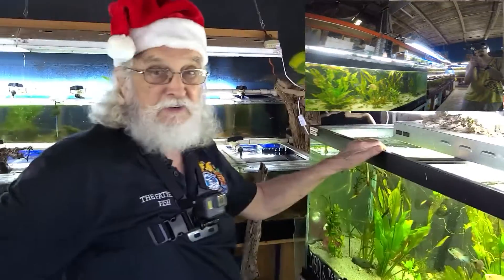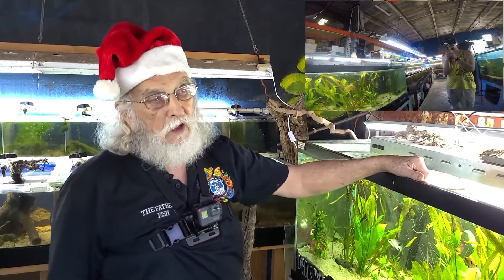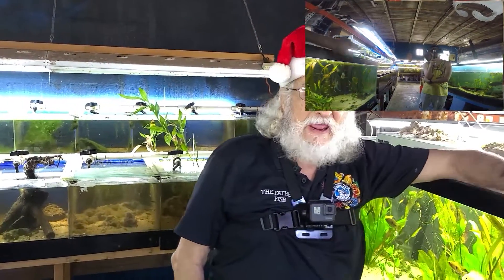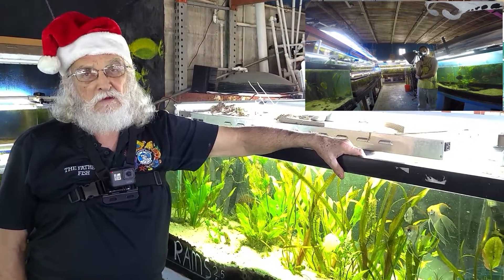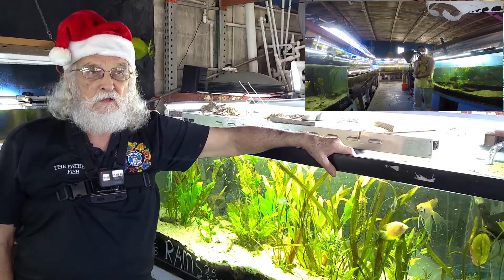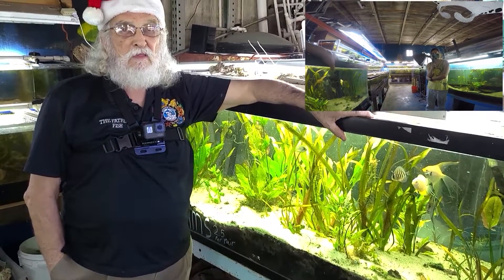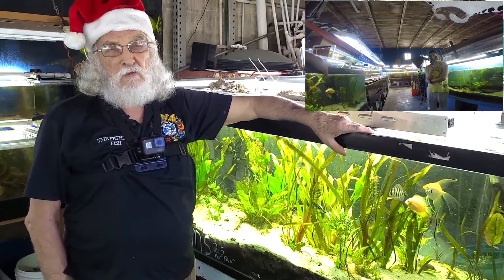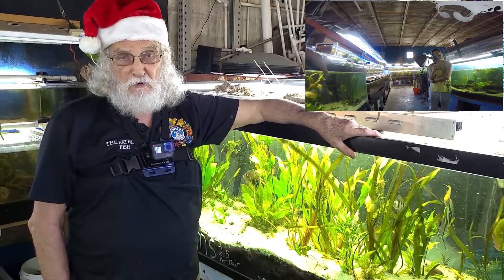This is Father Fish. Somebody asked me earlier today, why do you recommend sand in your tank? They said they've been told plants cannot grow in sand. My immediate response was, whoever said that has never done it — they're basing their beliefs on their own ideas, probably on their own self-interest, and not on factual trial and proof.